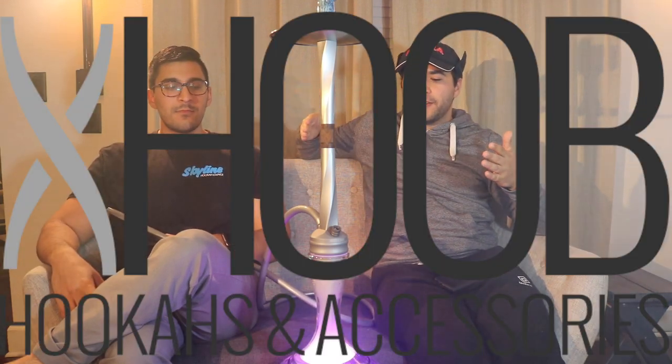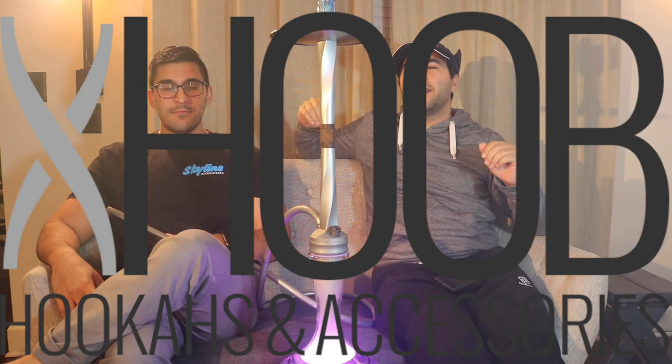What up everybody, it's Oscar with Strictly Shisha, and Zach — you guys know me. Today we're going to be reviewing the Hoob Hookah model Apex C. This hookah is from Russia, it's made in Russia. This is a highly anticipated review; I know you guys wanted to see this, been begging for it. We're redoing this to make sure it's good quality, because I know you guys expect good quality from us.